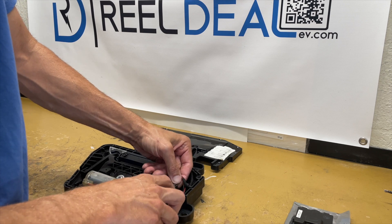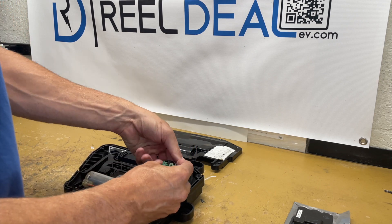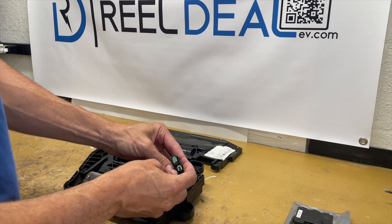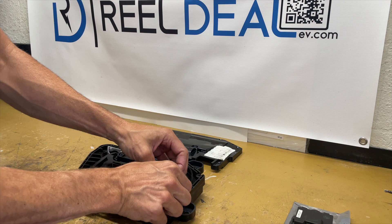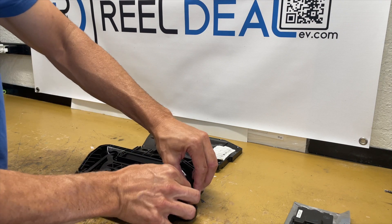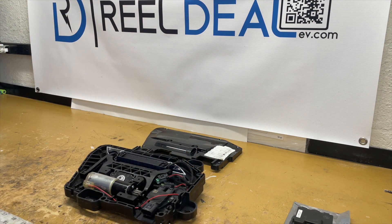I'm disconnecting the sensor itself and then also the light control. There are two different connections, so don't worry about getting them mixed up — only one goes into one and only one goes into the other. Once you get those disconnected, move the wire harness out of the way.